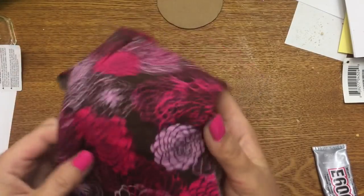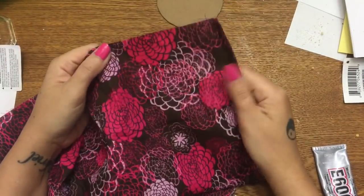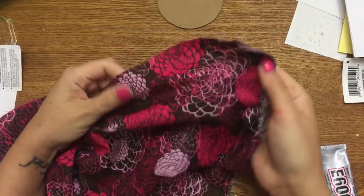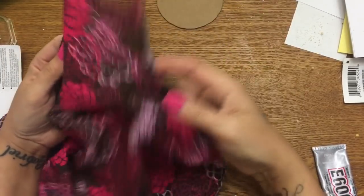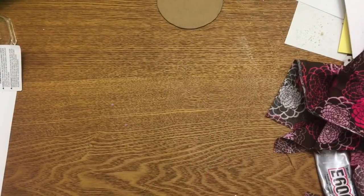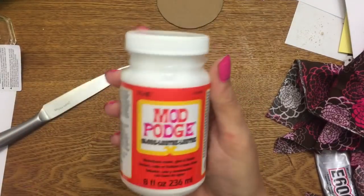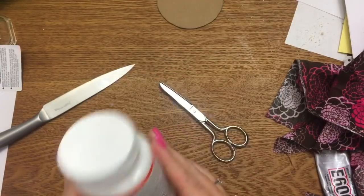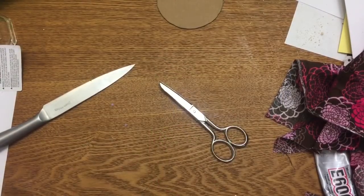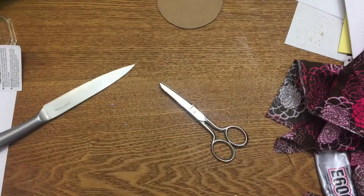You're also going to need a scrap of cloth — I buy fat quarters from Walmart in the fabric section for about 97 to 99 cents. You're going to need a pair of scissors, a knife, some Mod Podge, and a brush or sponge applicator to apply your Mod Podge.